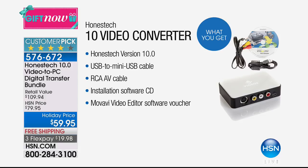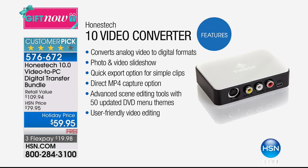It's easy to use. You take your old VCR, you pop the tape in, you simply connect the wires, and now you have that on your computer. You can send it anywhere you want.